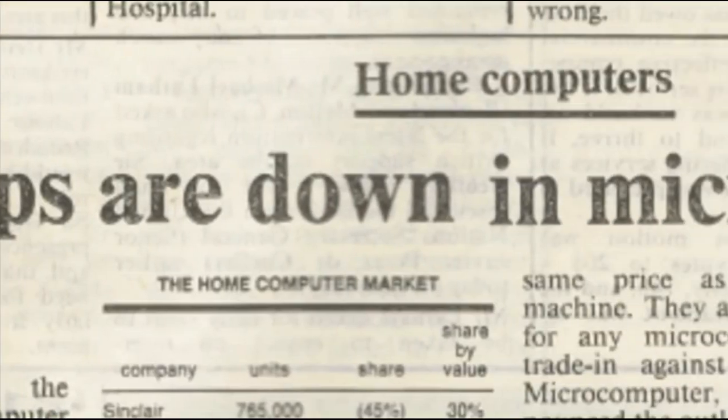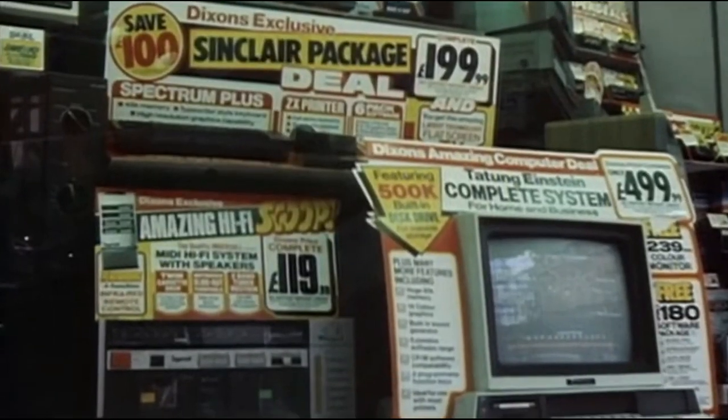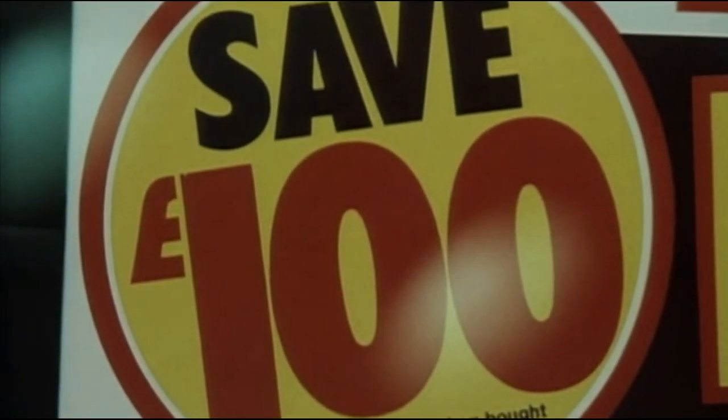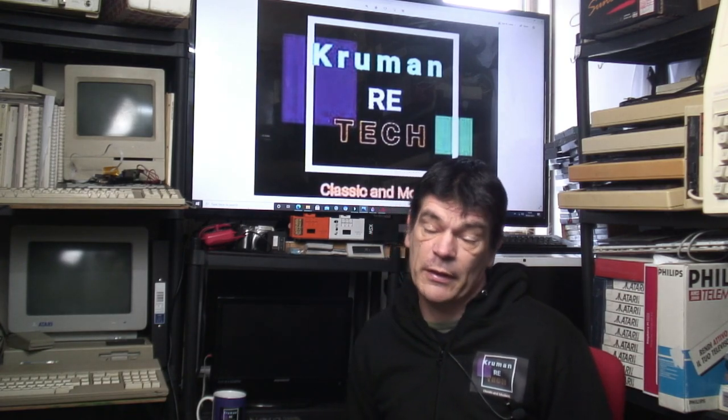In December 1983 every child wanted one for Christmas, and by December 1984 every child who wanted one had one. There were some 600 home computer manufacturers in Britain, and less than 600 would still be around by that Christmas. There was only a finite number of people you could sell to without incrementally upgrading the machine every few years, and that was causing Clive a problem, because he didn't have an incremental upgrade to the ZX Spectrum, either in its 48 or Plus models.